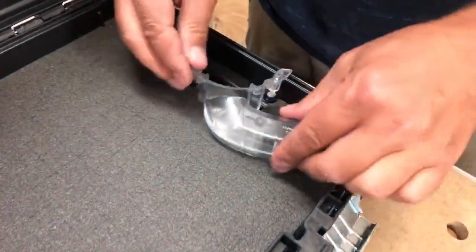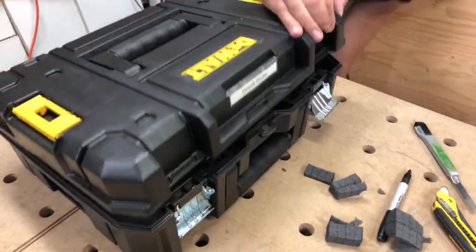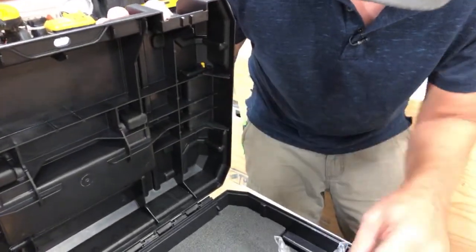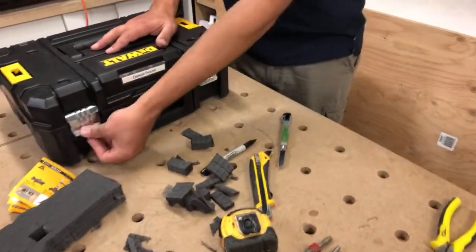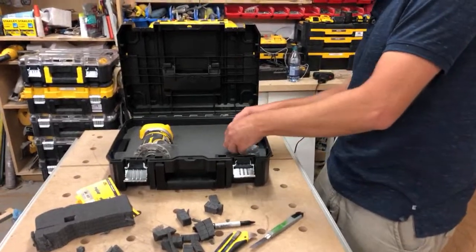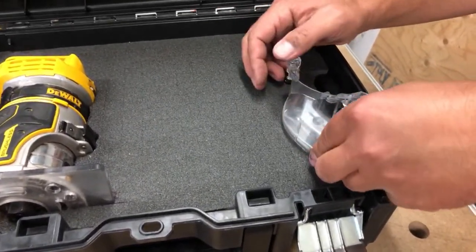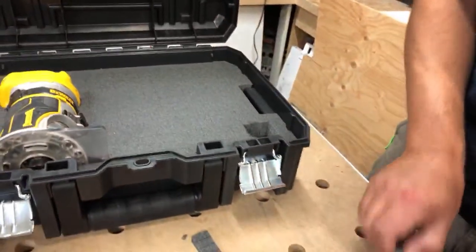Let's see how that fits — yeah, not bad, holds it nice and snug. See if it closes. Nope — I'm hitting a couple of areas. These little ridges — if I just rotate it over... and it works! I think I might lower it too; I've got about a quarter-inch gap under here, so I'll take it down all the way.